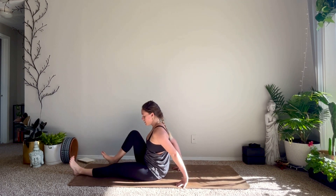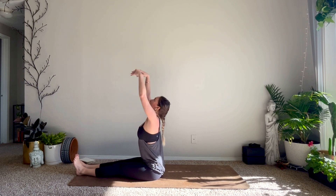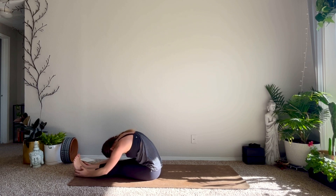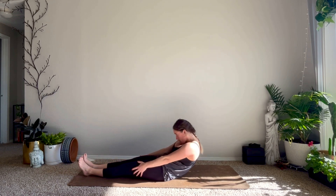On your next inhale press up into your figure-four reverse tabletop. If it feels okay on your neck you can gently drop your head back. Extend your left leg up to the sky, release your hips down — left leg long. Right foot meets left. Inhale reach your arms up, exhale forward fold. Roll up through the spine and then roll right down onto your back.